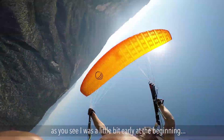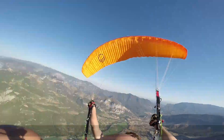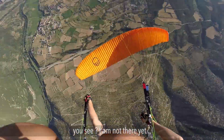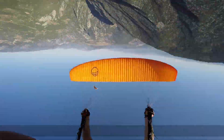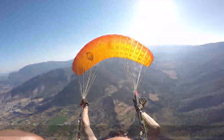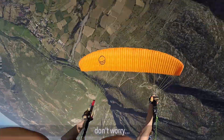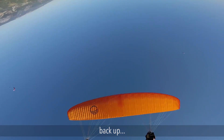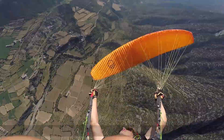As you see I was a little bit early. It's going down again - I pull it back up. Now I pull it to the other side. It's on the other side - don't worry. I pull it back up, back up, and then I wait and the glider comes down slowly.